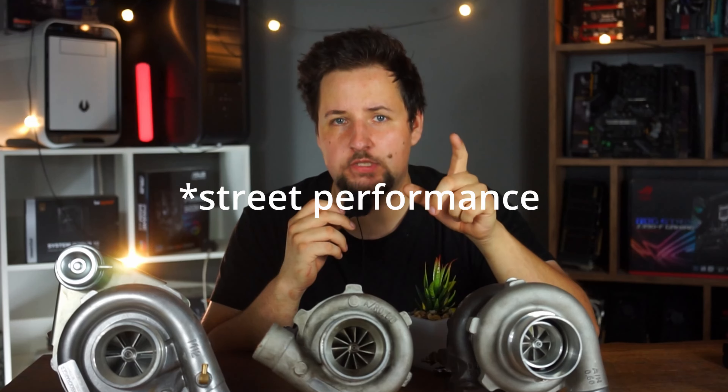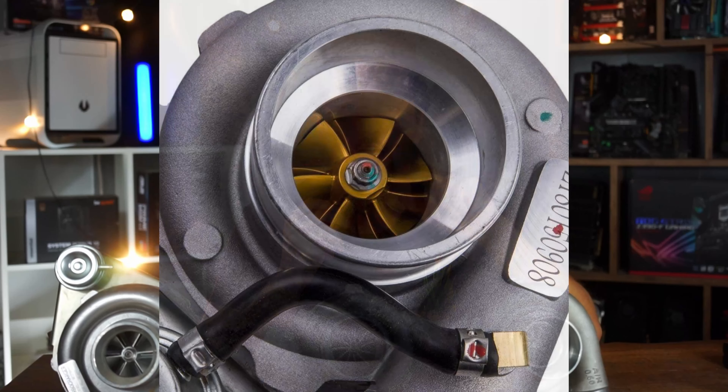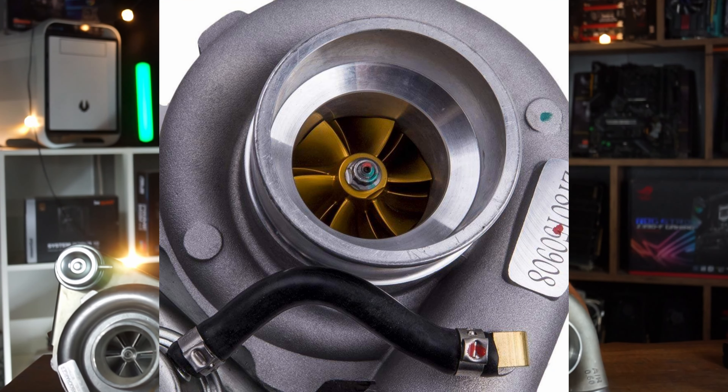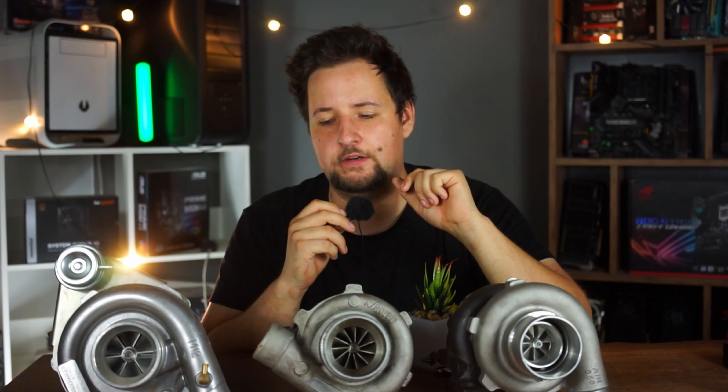Don't confuse them with the Max Speeding Rods Sport Performance units, because those still have a 270-degree thrust bearing. Although they have a billet compressor wheel, they use the same contours as the cast compressor wheels, so they actually offer no aerodynamic benefit over a cast wheel. They just use different materials in the compressor wheel, exhaust housing, and turbine wheel so that they are a bit more heat-resistant, but whether that really makes a huge difference, I actually doubt.